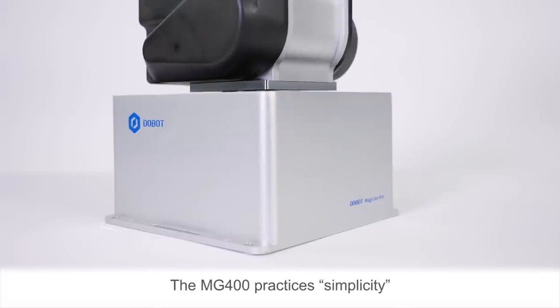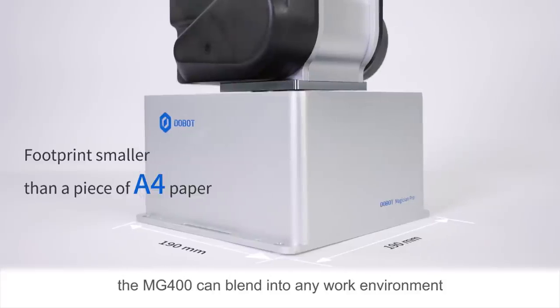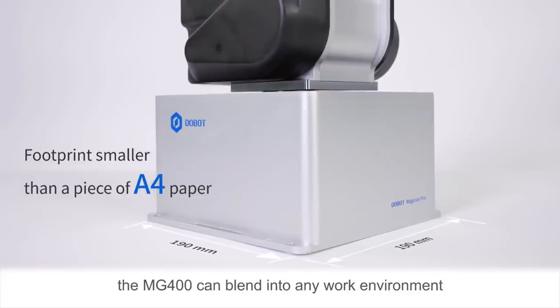The MG400 practices simplicity, taking up a footprint smaller than a piece of A4 paper, yet it can blend into any work environment.